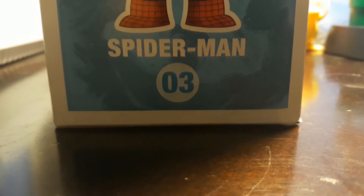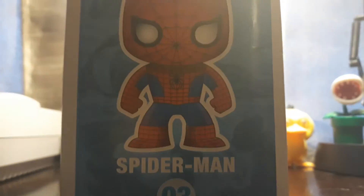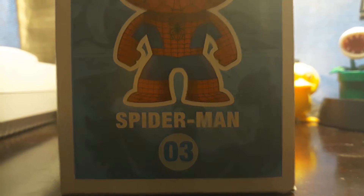As you can see it's on number three. I don't know what the numbers are for though. But let's start with the opening. It's like all Funko Pops — covered with protective plastic.